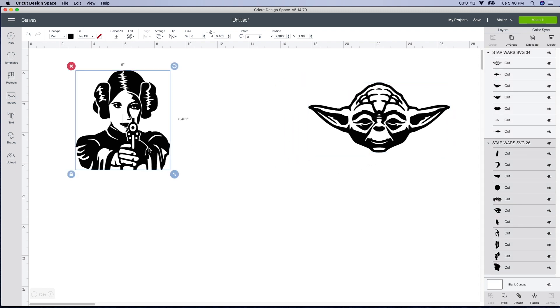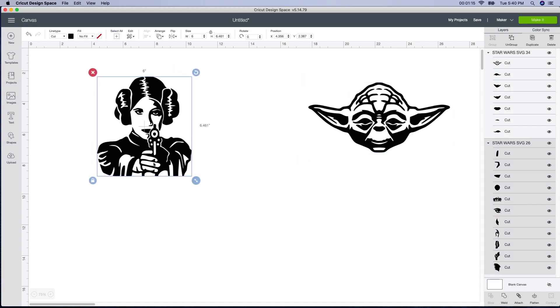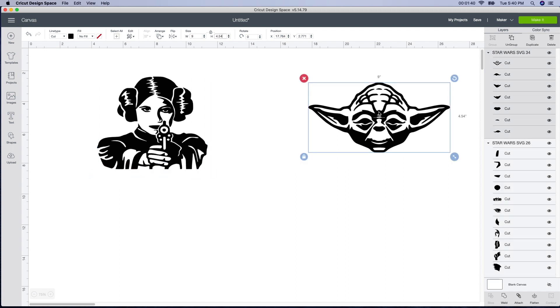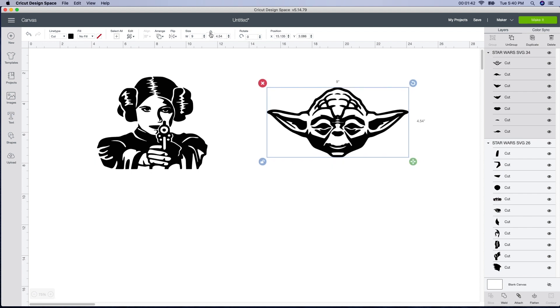She just asked me to cut out a vinyl decal, so to speak, for her to paint over. I'm just going to show you really quick what we're going to do. The size of the canvas is seven and a half by nine and a half, so I'm going to do it just under that. I have it selected, I'm going to go up to the unlock box up here, and I'm going to change it to seven by six. And then I'll do the Yoda too — just unlock it and change it to seven by six.